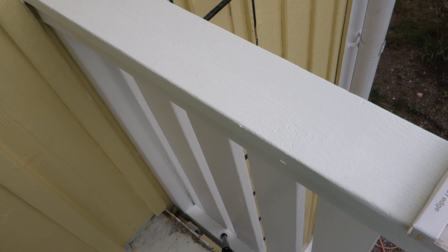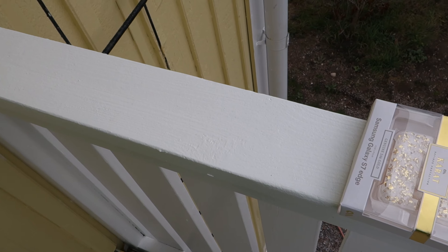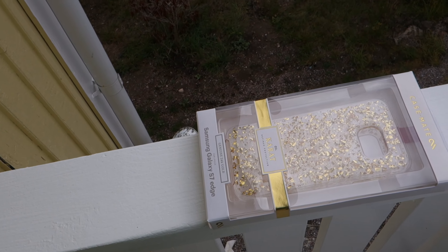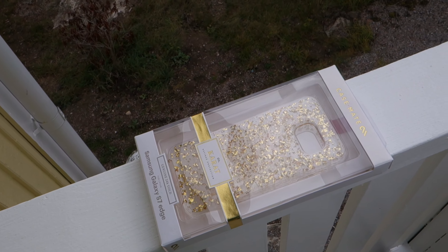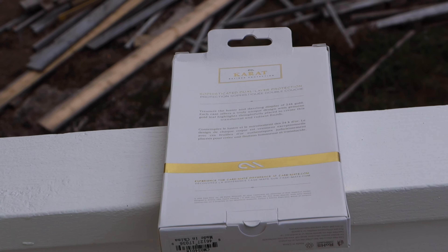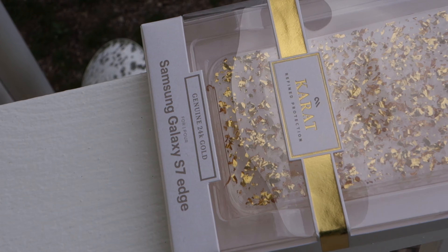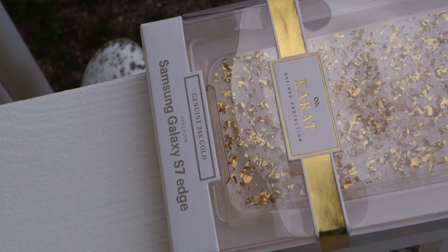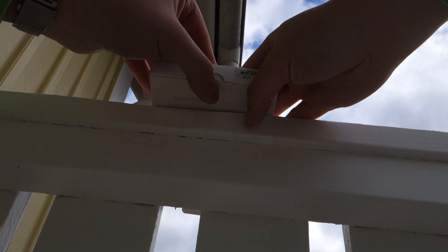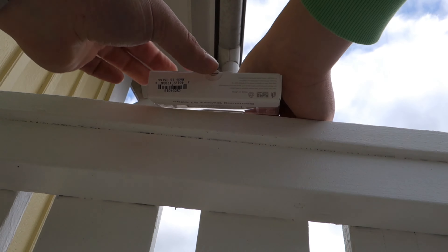Hello guys and welcome back to another video. In this one I'll take a look at a phone case that actually contains real 24 karat gold. The one I have right here is for the Galaxy S7 Edge, but they do have it for a lot of other models — the same case just cut out to fit different phones. I'll leave a link in the description so you can check if it's available for your phone. Like I said, it's real 24 karat genuine gold.